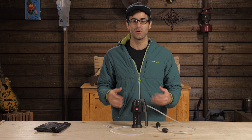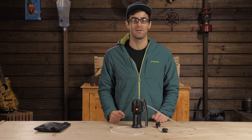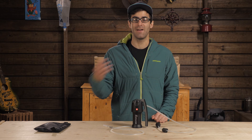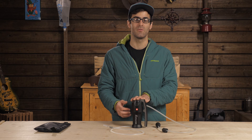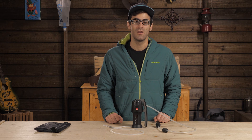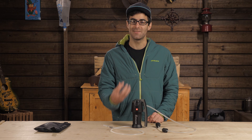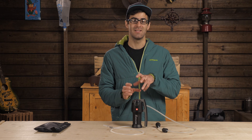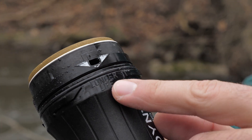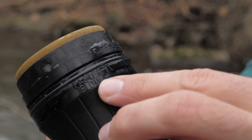Katadyn also incorporates a unique feature that lets you adjust the type of filtration you will get from the system. You can go for a faster flow or a longer life simply by adjusting the internal filter unit itself. When you remove the filter from the main housing, you will see a white arrow with text underneath. Depending on the water quality you are working with, you can differentiate that setting to increase the overall life of the unit or to maximize filtration for best water quality.